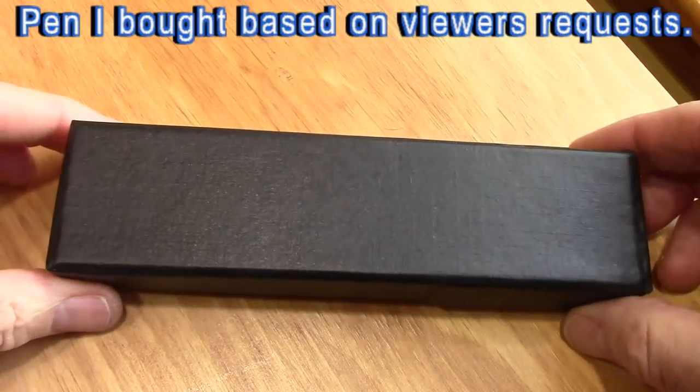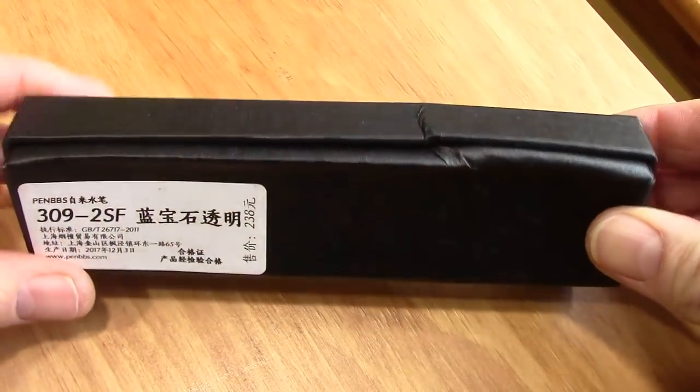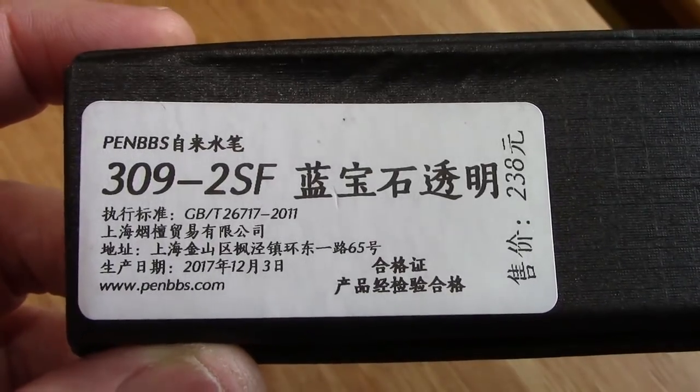You may recognize this ubiquitous black box, but when we flip it over, we'll see some identification — a PenBBS pen, a 309-2SF.